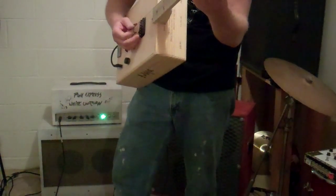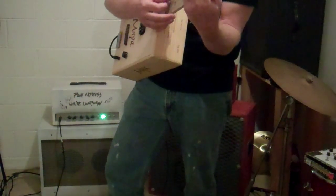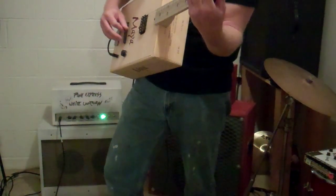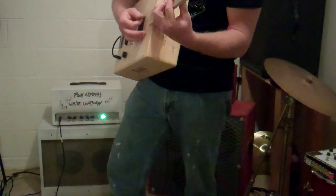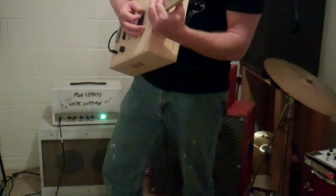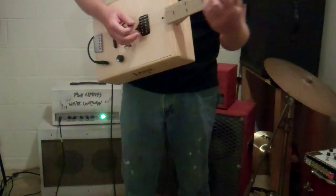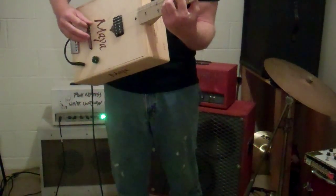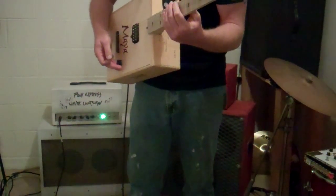So that's what it sounds like clean. Pretty cool. You get a lot of cool tones out of it just by changing where you pick on it, like any guitar.